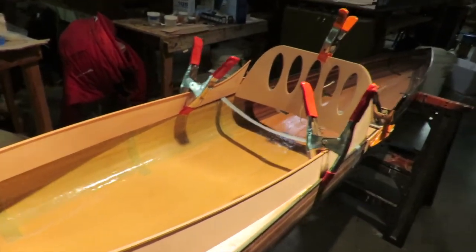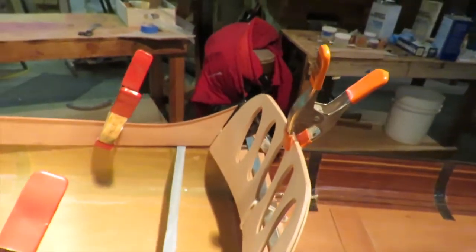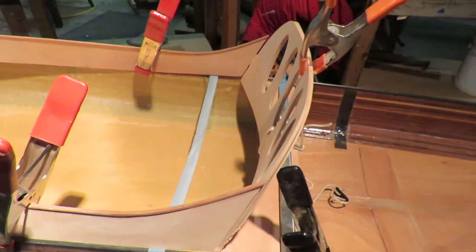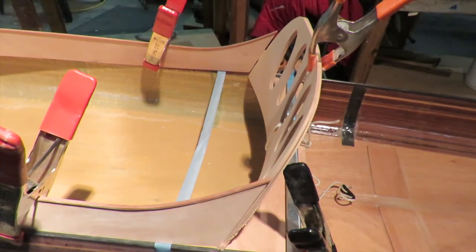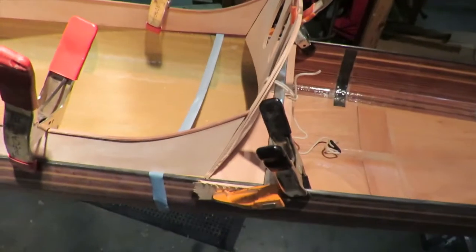This is the backrest of the seat in place - you can see it's curved. The curve is held in place by the tension between the sides. But the backrest is stiff enough that when it's curved and pushed down in place between the two sides of the kayak, it springs the sides apart. To avoid that happening, you need a system to hold the sides together.